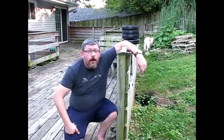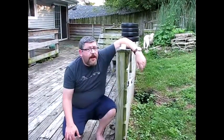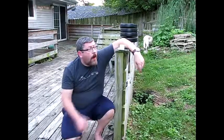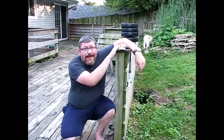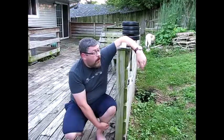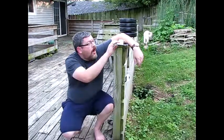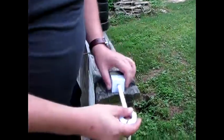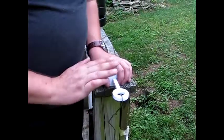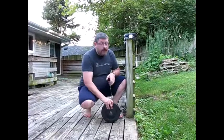Hey everybody, welcome back to the 3D Printing Corner. I'm Jason, and today we're going to be testing the strength of some of those Proto-Pasta PLAs we reviewed a few weeks ago. We're going to start with a standard white PLA — USA PLA — and see how much weight it can actually handle. We'll be hanging weights on this hanger until we break it. The key fits right into that slot, and when we apply pressure it should snap right about there.